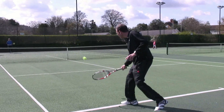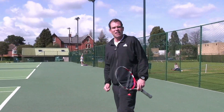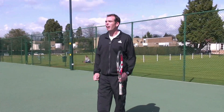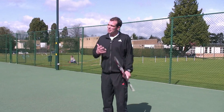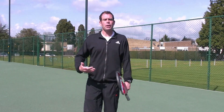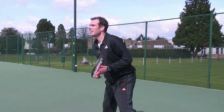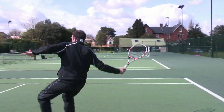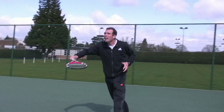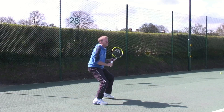Finally, I now want to start paying a bit of attention to my opponent. I'm going to try and pick out something about his game that I think I can exploit. Does he struggle with the backhand? Does he move up the court slowly? Already I'm getting an idea that Steve really doesn't like that ball up high on his backhand.